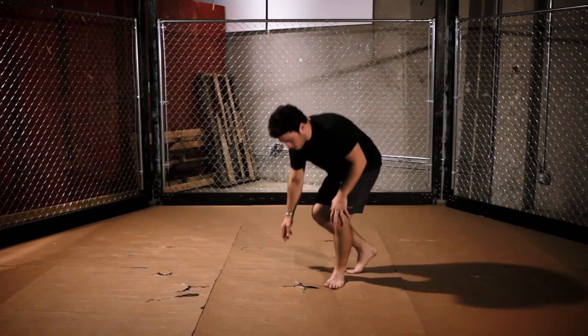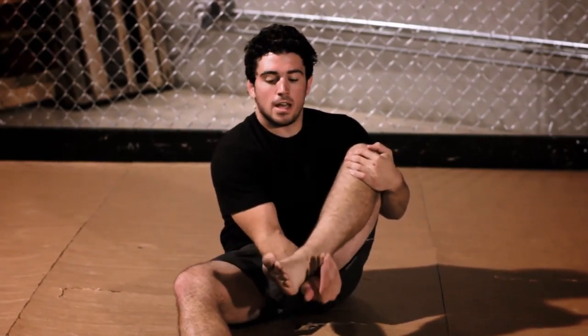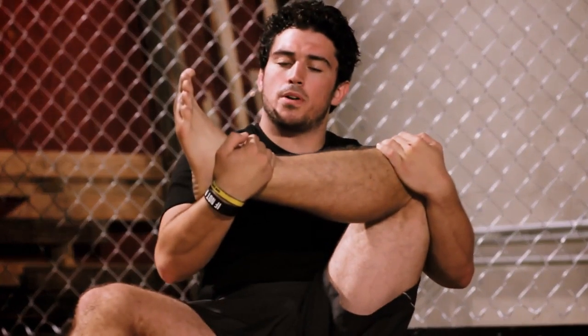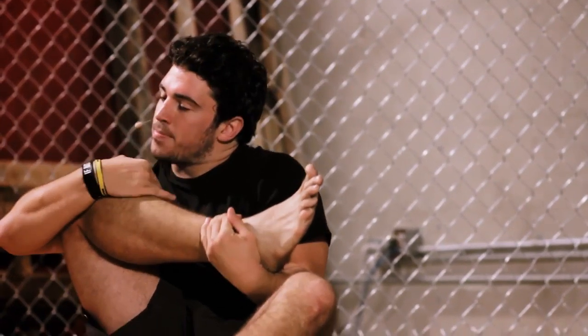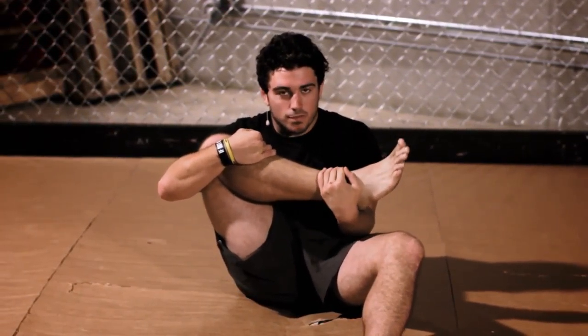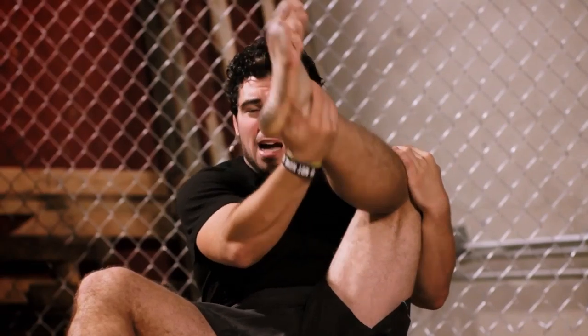One stretch I like to do especially for the Gogoplata: sit on your butt and do the same thing you would in the Gogoplata — secure your knee and grab your foot. Pull your foot to your chest. Start slowly and see how far you can get. When you get really good, you can pull it all the way to your chest and hold it. Do both legs, maybe three times on each for 30 seconds. Make sure you secure the knee so that position feels comfortable when you're fighting. As you improve, try to bring the foot higher to build more flexibility.